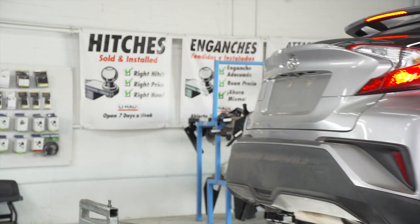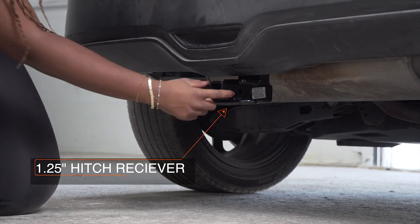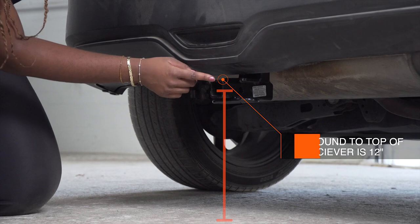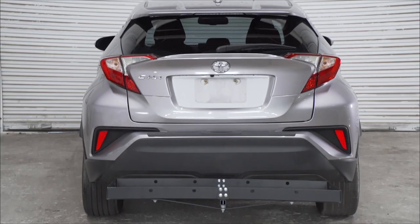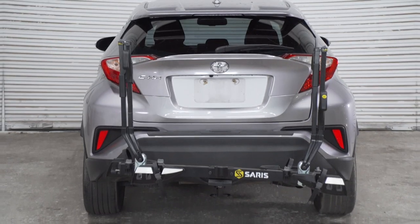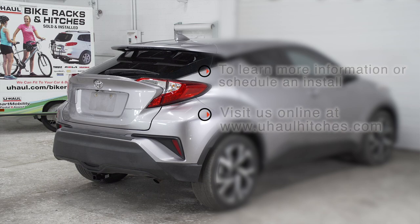With our hitch installed and our vehicle now on ground level, let's go over some important measurements you need for your hitch accessories. This is a one and a quarter inch hitch receiver. From the pinhole to the end of the bumper is five inches. From the ground to the top of the receiver is 12 inches. This will help you determine the length, rise, and drop for your hitch accessories, such as a bike rack and a cargo carrier. If you have any questions about the products seen in this video, or if you'd like to schedule an installation with a U-Haul hitch professional, visit us online today at uhaulhitches.com.